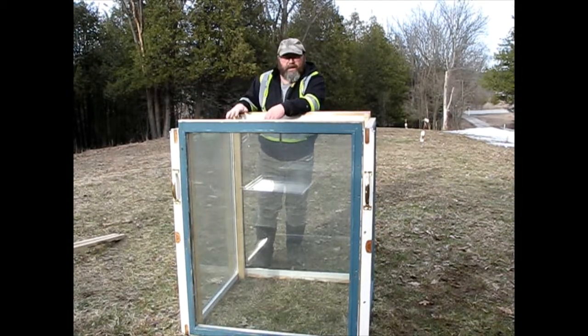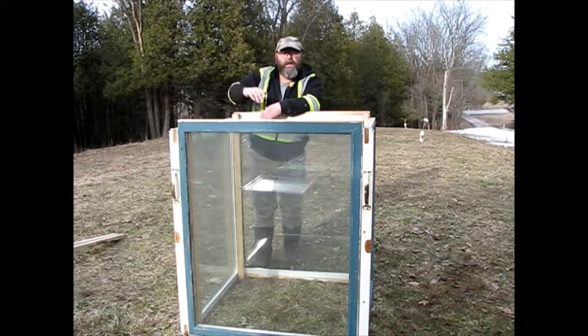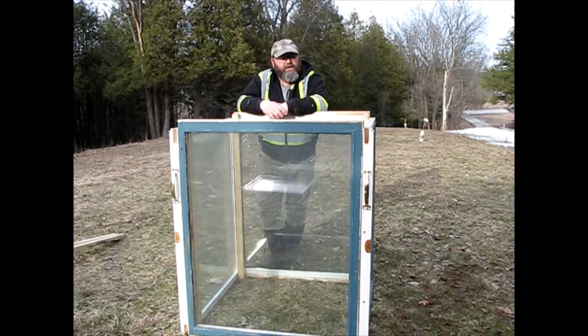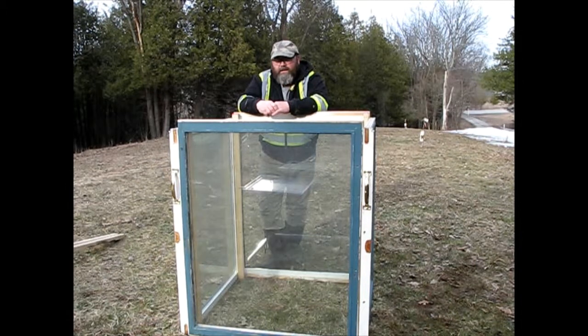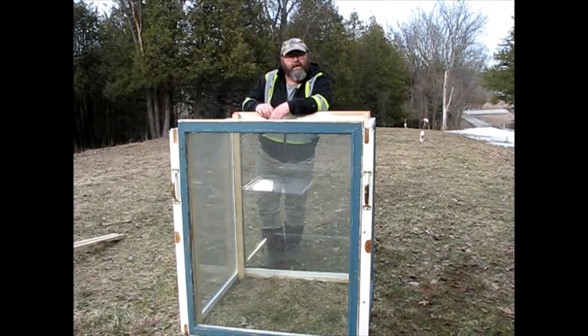Okay, so we got the frame done. The windows that we were going to use don't quite fit this square, so we're going to try to source another lid, whether it's plexiglass, glass, or a window. We're going to try to source that in the next couple of days because the dump's going to be open Saturday and Sunday. We're going to wrap it up for now because there are some really dark clouds coming and weather is fast approaching, so we'll get our tools away and continue this hopefully Saturday or Sunday.